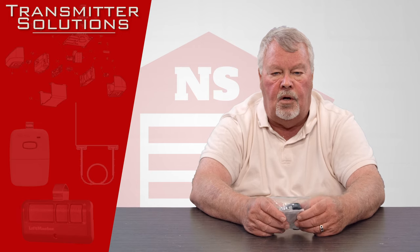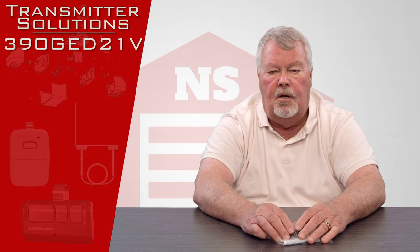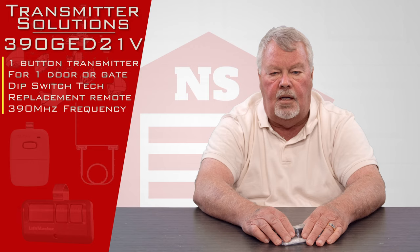So today we're going to talk about it. This transmitter has a part number of 390GED21V. The first three digits of that number — 390 — means that this transmitter transmits on 390 megahertz.